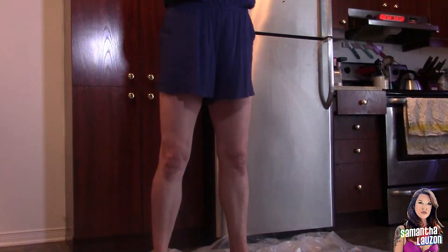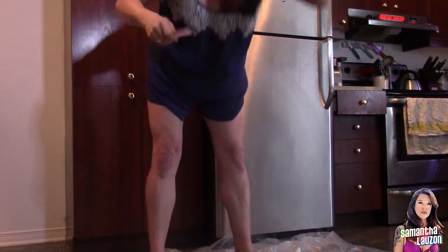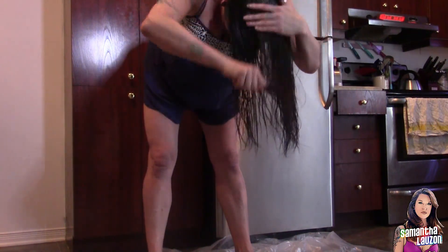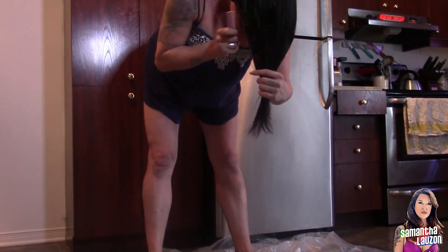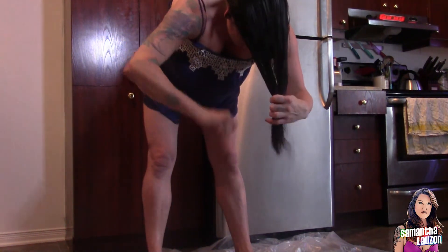I probably look like a bit of a weirdo right now — totally okay, I'm used to it! Now we're going to take the back section up and do the exact same thing we just did to the front. I use the wide tooth part of my comb first, and once it's smoothed down into position, I'll switch to the other side to get all those extra flyaways.